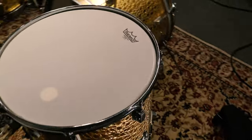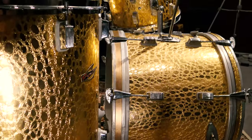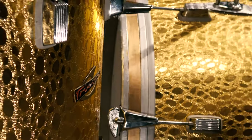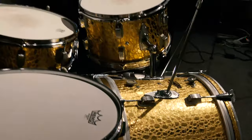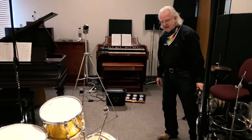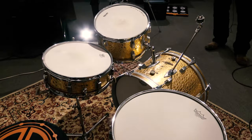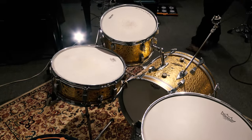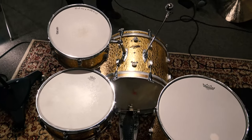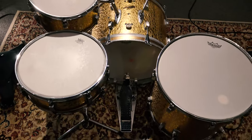This is absolutely completely a collector set. 60s-era Trixon gold Krakow finish. The chrome is immaculate. The finish is incredibly clean. No scratches on it at all. 9x13, 16x16, 14x20, 5x14 snare drum. It's even got the cymbal L-arm and the Trixon snare drum stand. This is one that you'll see up on our Reverb store. Again, it's a collector piece — this is not for gigging. Just put this up, get that strainer adjusted a little bit so it's working well, and you'll be in great shape. This is a stunning, stunning kit and we're really thrilled to have it in here.